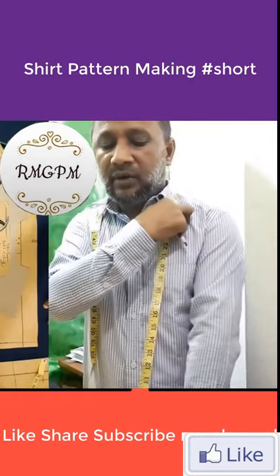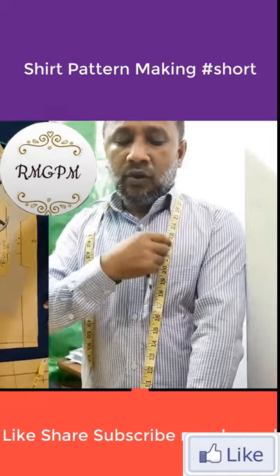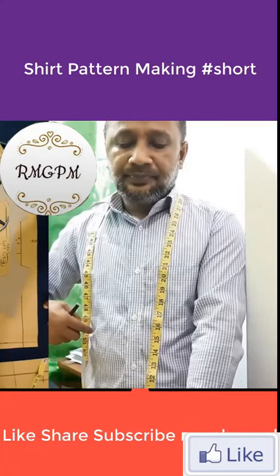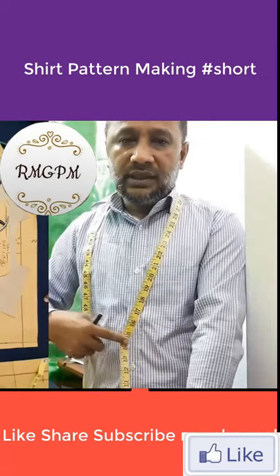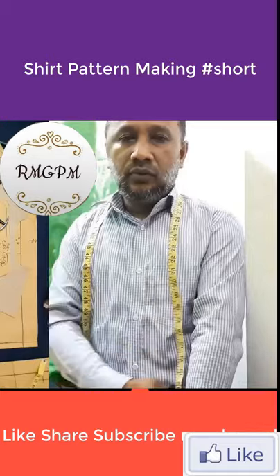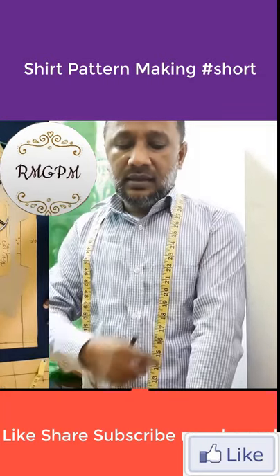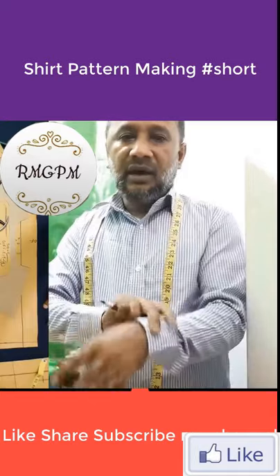Armhole deep from space 11 inch, waist position 16 and a half inch, full 49 inch, full waist 47 inch, full sweep 49 inch, short length 30 inch, slip length 24 and a half inch, slip gap opening.